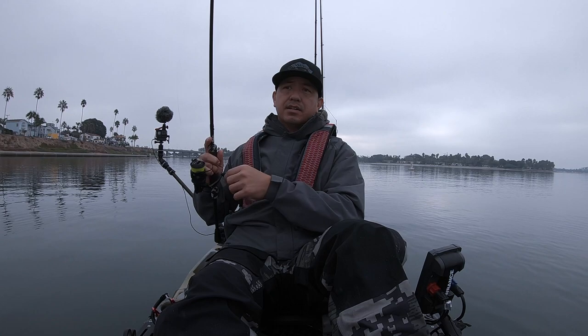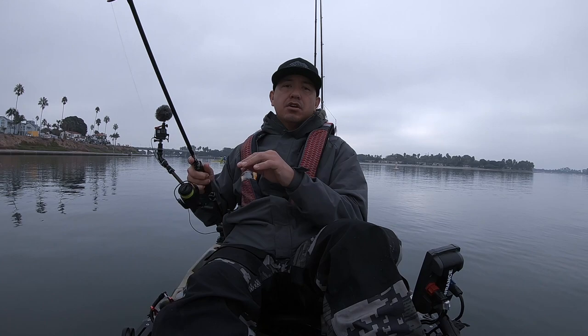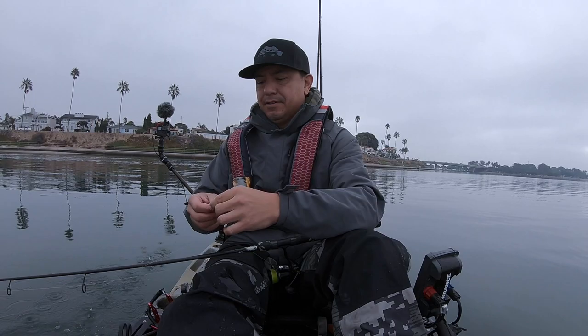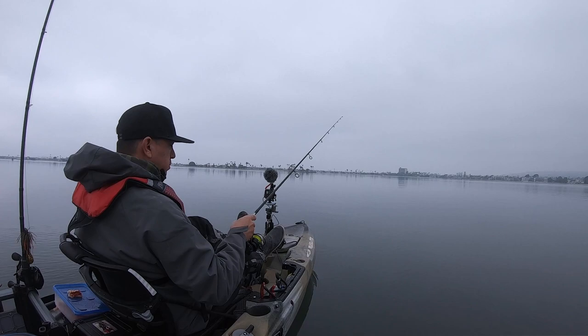If you guys have any recommendations, I am looking for a new fish finder for this kayak. This is a Lowrance Hook 4, old style — it does have chirp and down imaging, but the standard fish finder part doesn't work anymore, only the down imaging works. That was a nice take — 11 feet of water, lots of eelgrass, bait fish around. Another small one, still on the same bait — the bait is surviving.